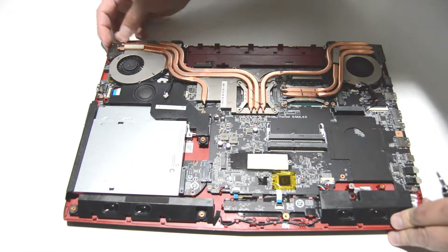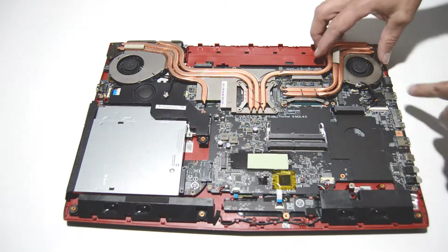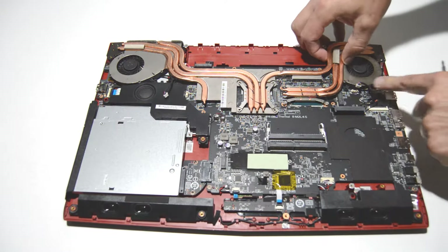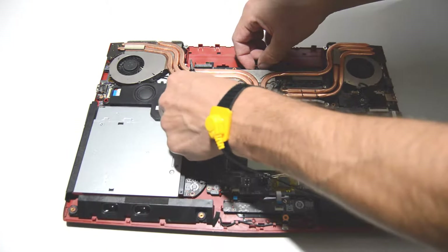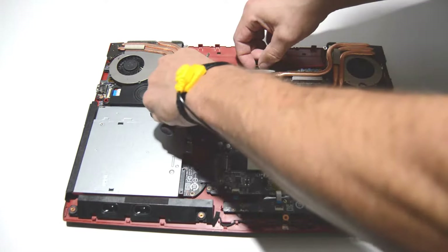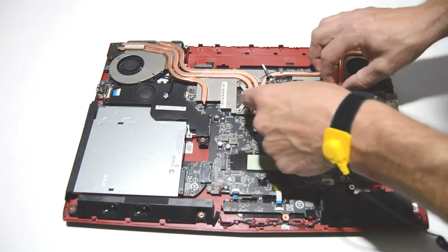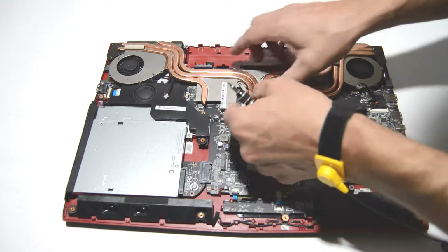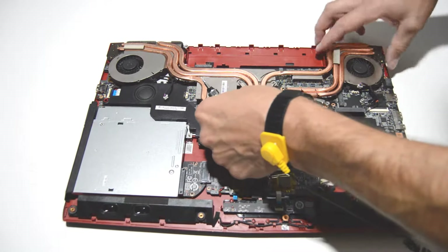We'll do a last-minute check and make sure that we got all of the screws out — looks like we did. So now we'll just work it free from the motherboard. It can be a little bit sticky sometimes due to the thermal paste, but just giving it a little wiggle, you should be able to remove it.